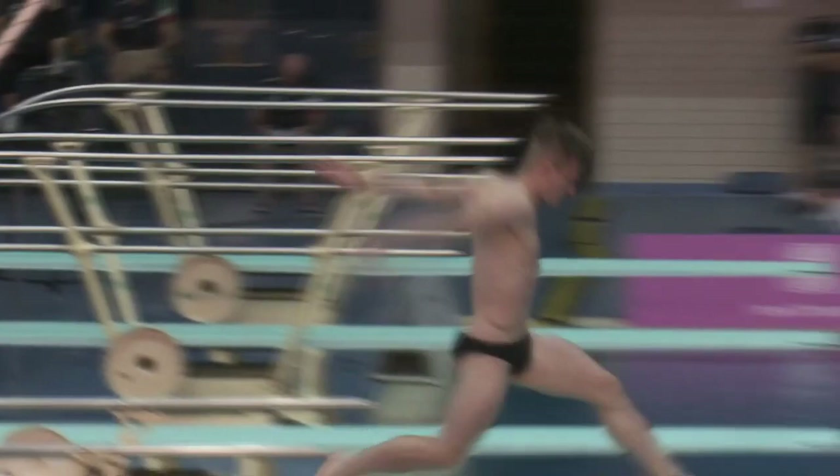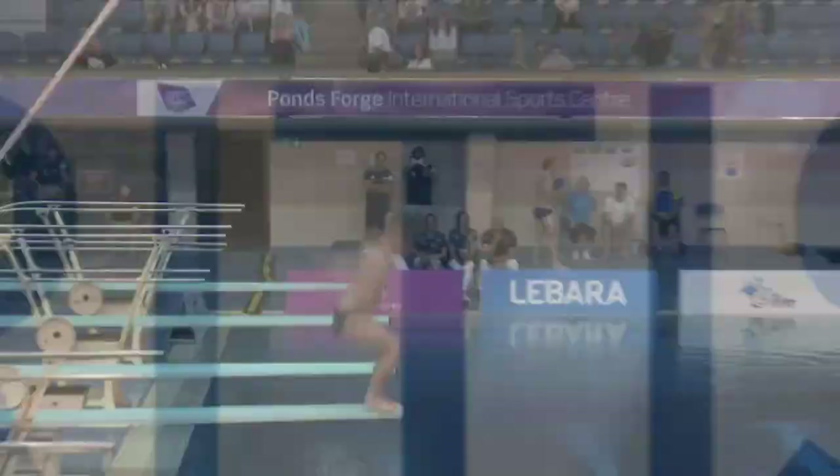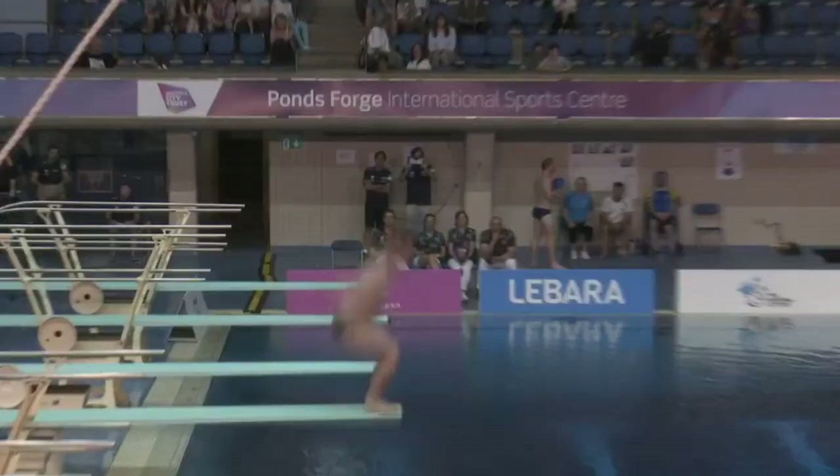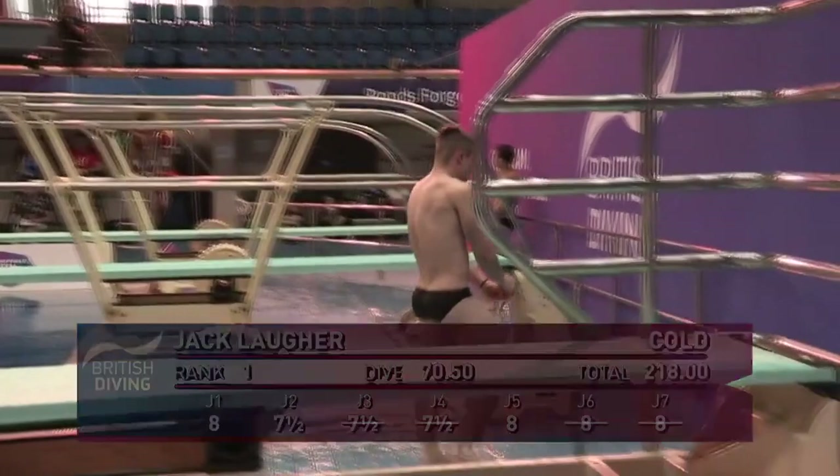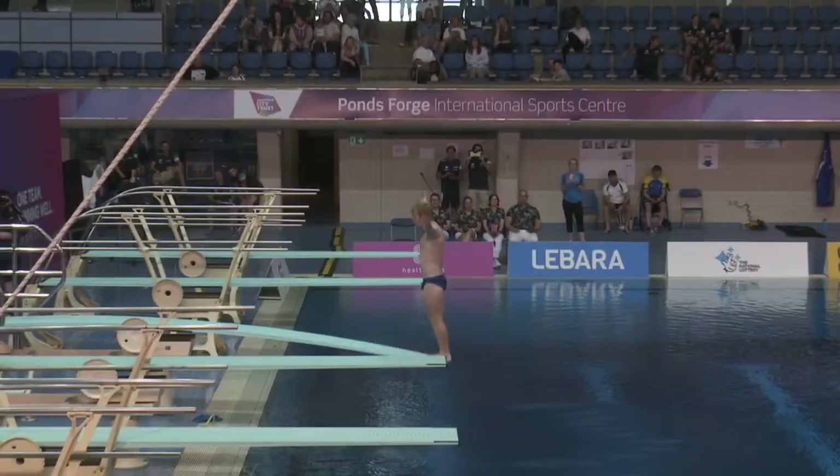Still in the running. And Jack there with the reverse one-and-a-half somersaults two-and-a-half twists — very very well executed, beautiful entry. It's looking like that putting Jack ahead. An important dive for James as we've mentioned before — this is a fairly tricky back somersaults dive.